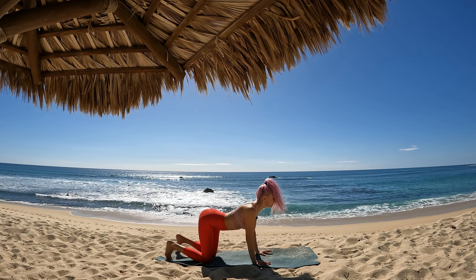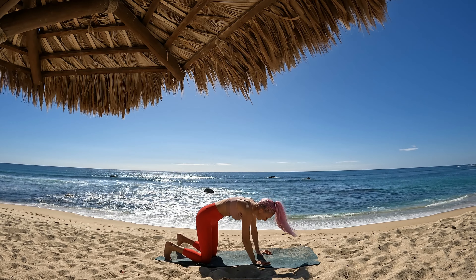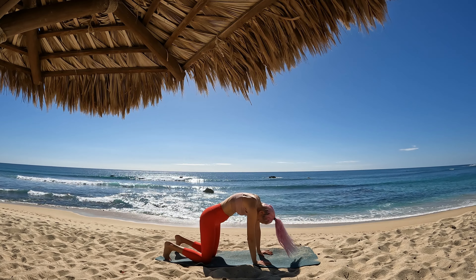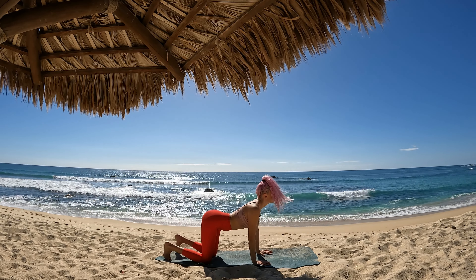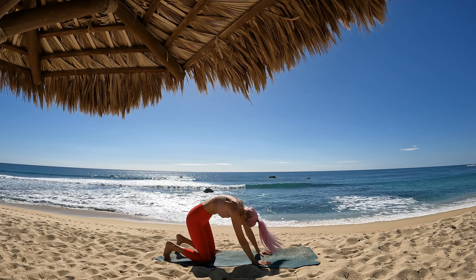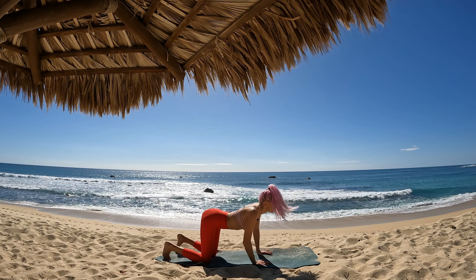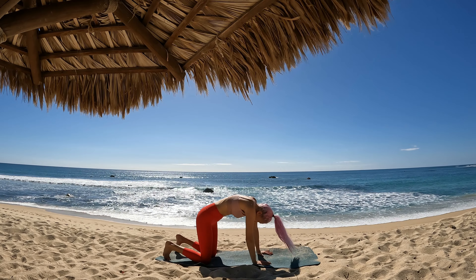Breathe in, lower your belly, lift your heart. Ripple through your spine on the exhale as you round out, chin to chest, feeling your shoulder blades widen side to side. Beginning at your tailbone, breathe in, ripple through your spine and lower your belly, lift your heart. Shoulder blades hugging in towards one another, shining your heart. Exhalation, round into cat pose. Breathe in, lower your belly, lift your heart. Last one, exhalation round. Find your neutral spine.